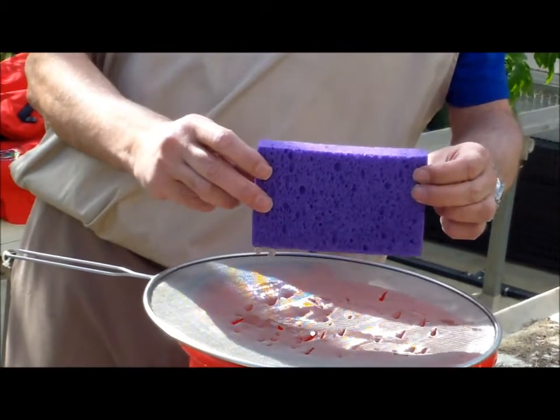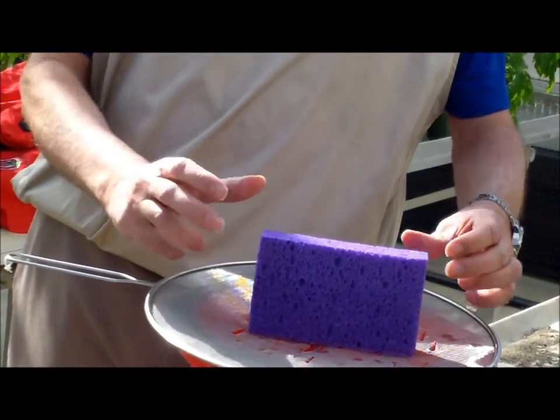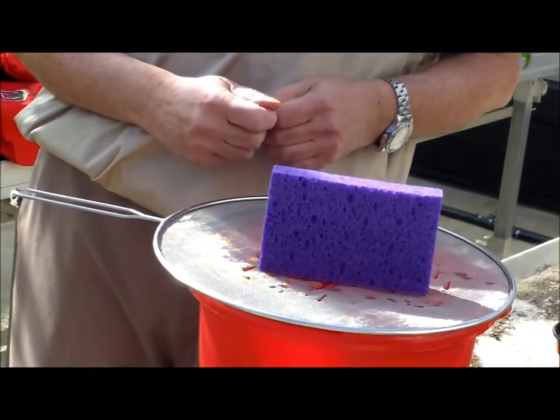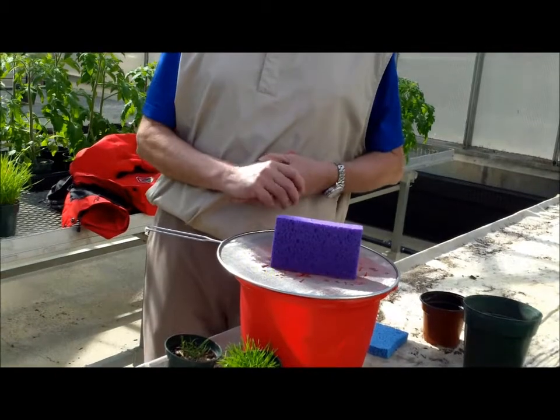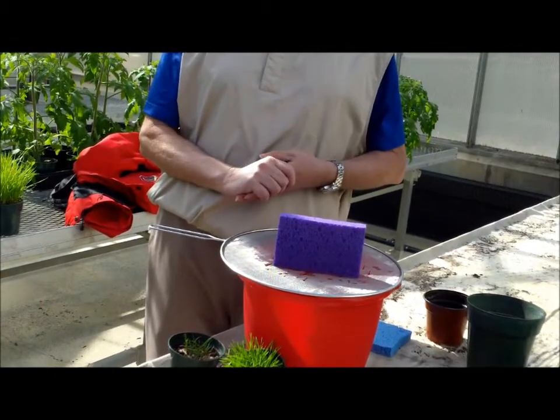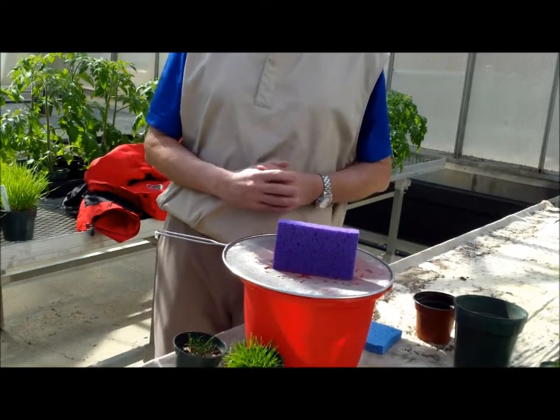So in this position, although it's the same area, the water is draining more because of a taller profile. I'm going to let that settle here for a second.